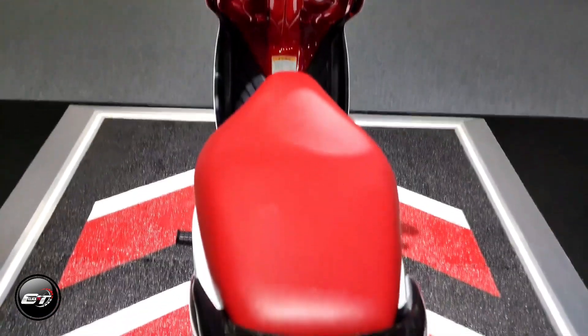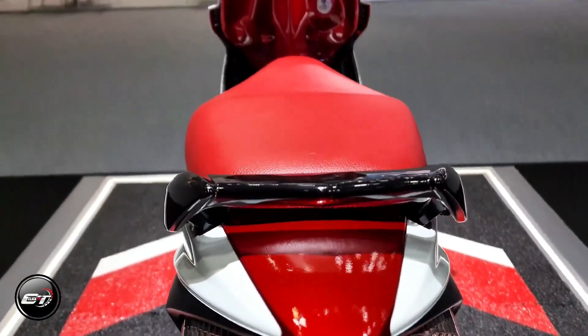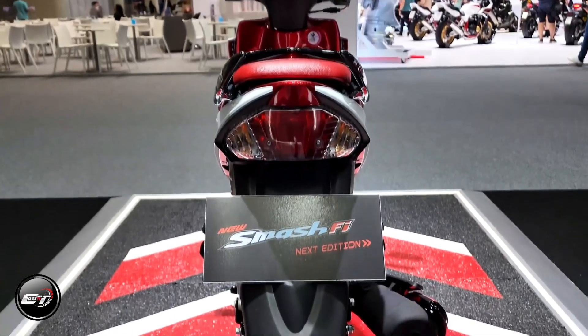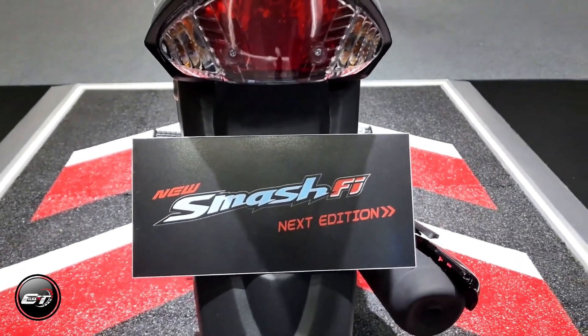Helping to motivate the bike is a four-speed transmission with an auto clutch. This bike also cares for the environment with a feature called the Pulse Secondary Air Injection System, which injects fresh air to ignite unburned gases in the exhaust.